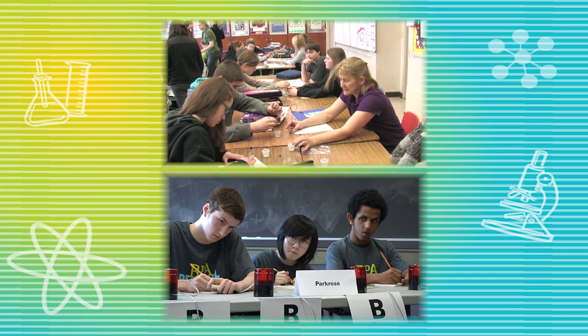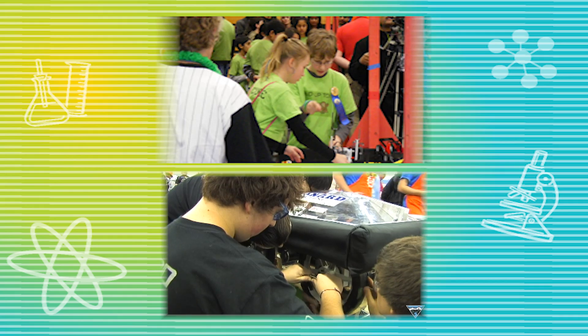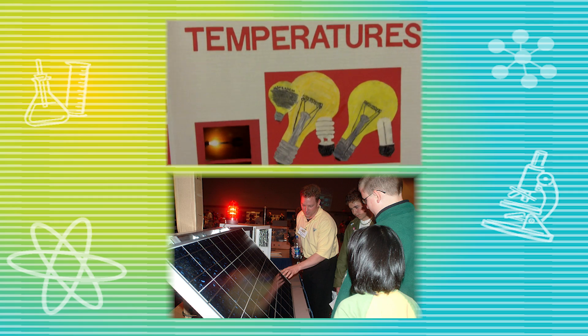If you're interested in engineering, check out after-school activities such as the BPA Science Bowl, LEGO Robotics, or your school science fair.